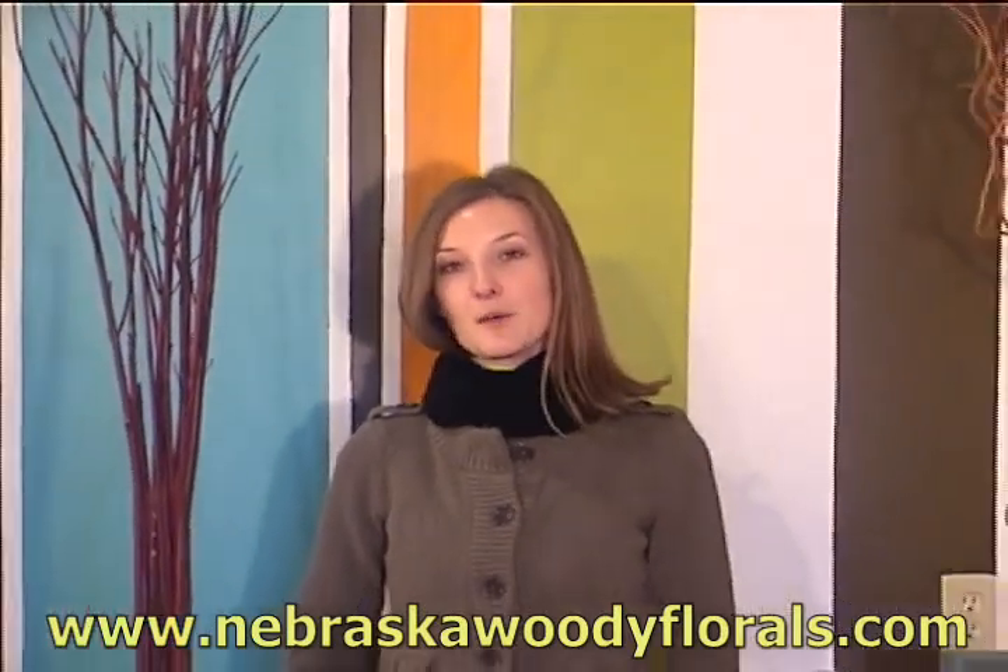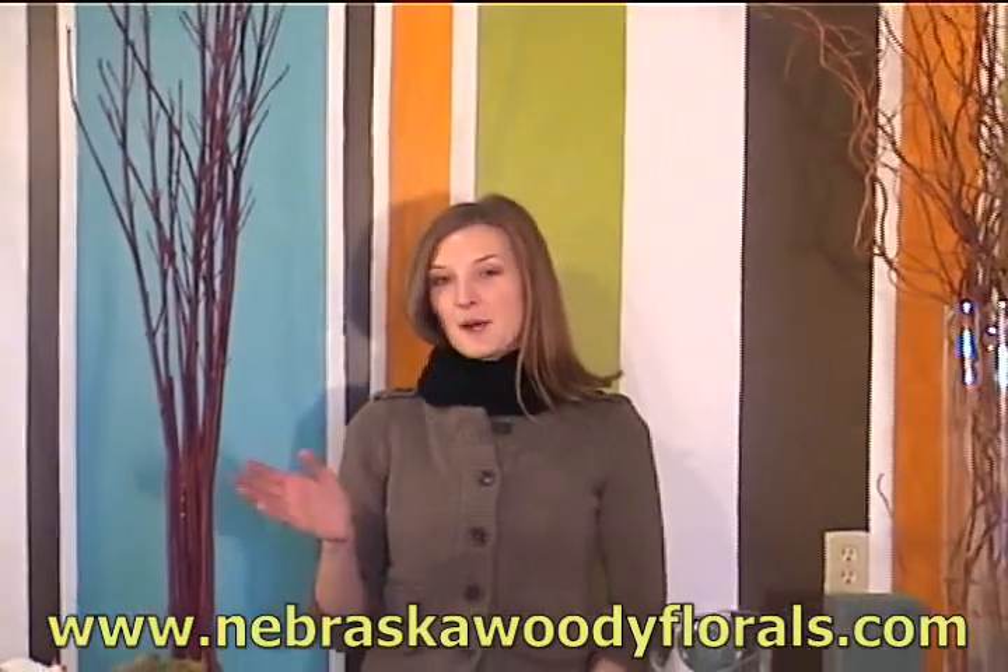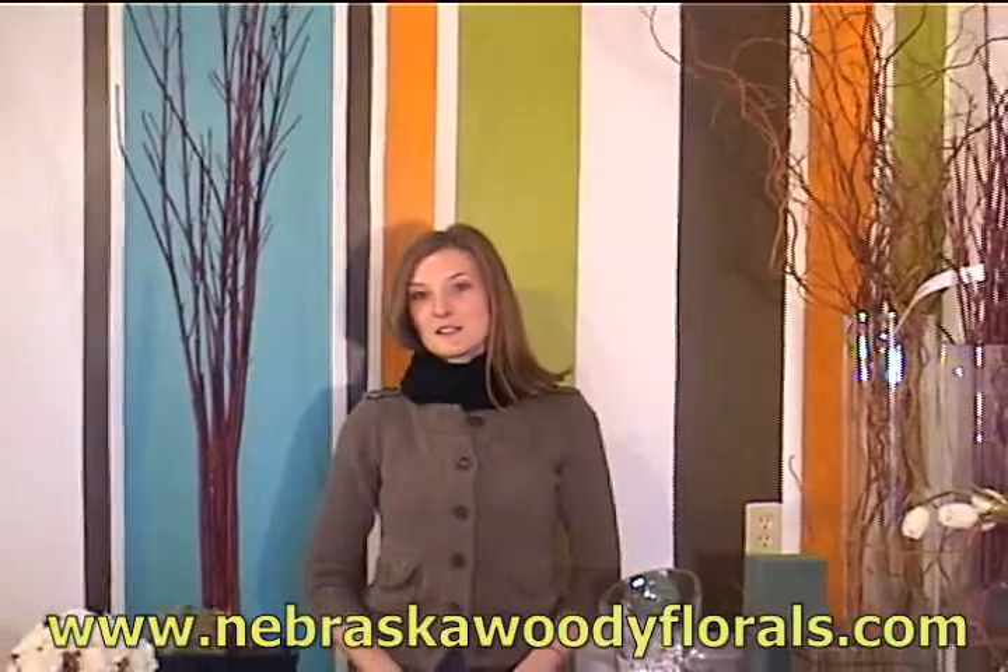Hello, my name is Rachel Grothaus with Nebraska Woody Florals Group, and today I'll be talking about how to create unique and fun wedding designs using cut branches from Nebraska Woody Floral, such as this red twig dogwood that you see next to me.